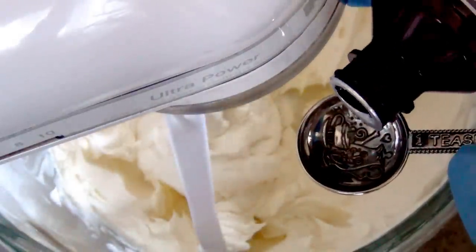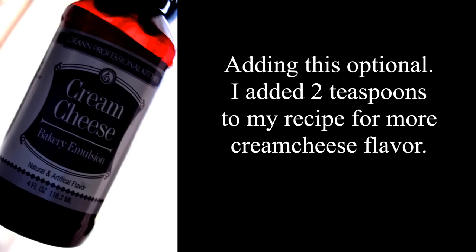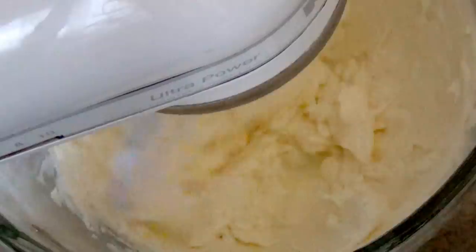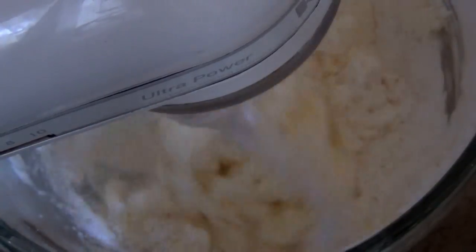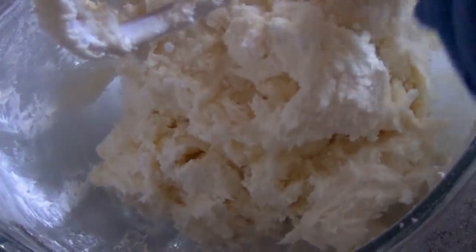Now it's time to add our extracts. I'm adding clear vanilla extract — make sure it is clear vanilla. I'm also adding cream cheese extract, which is not necessary but if you want extra cream cheese flavor you can add it. If you use a brown vanilla it'll color your buttercream and you don't want that. Now it's time to add the sugar. Make sure the mixer is on the lowest speed. Add the sugar in small increments, scraping the bowl here and there so it all mixes well. After adding your last cup of sugar, scrape the bowl once more and give it a final mix.